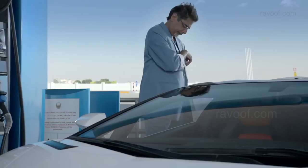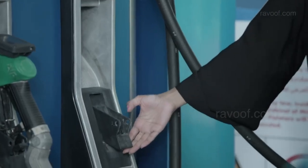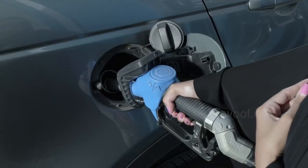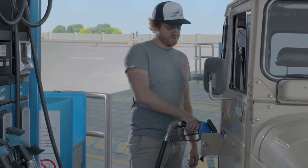Open your fuel tank, select your grade and insert the nozzle. Flip the lever up and squeeze the trigger. Hold the nozzle throughout. It will stop automatically when full or at the chosen amount.